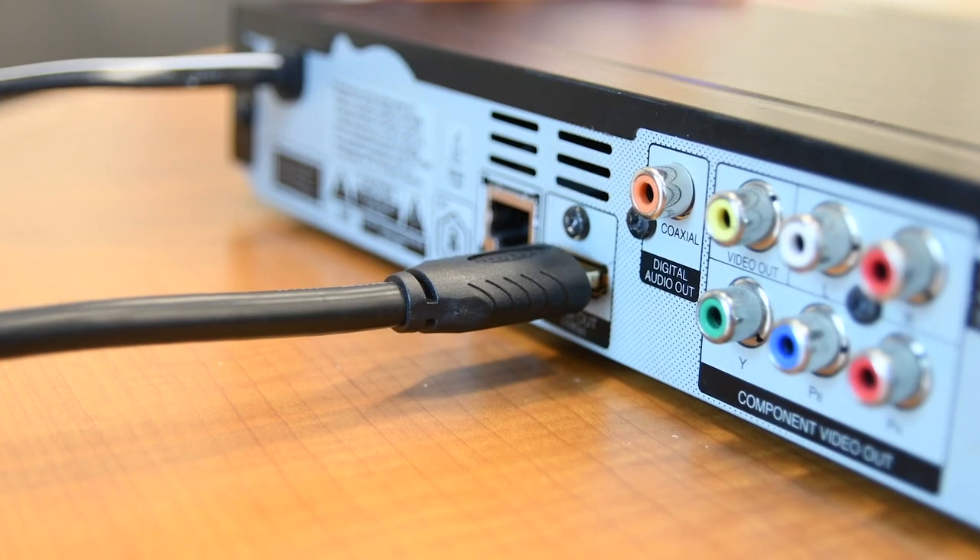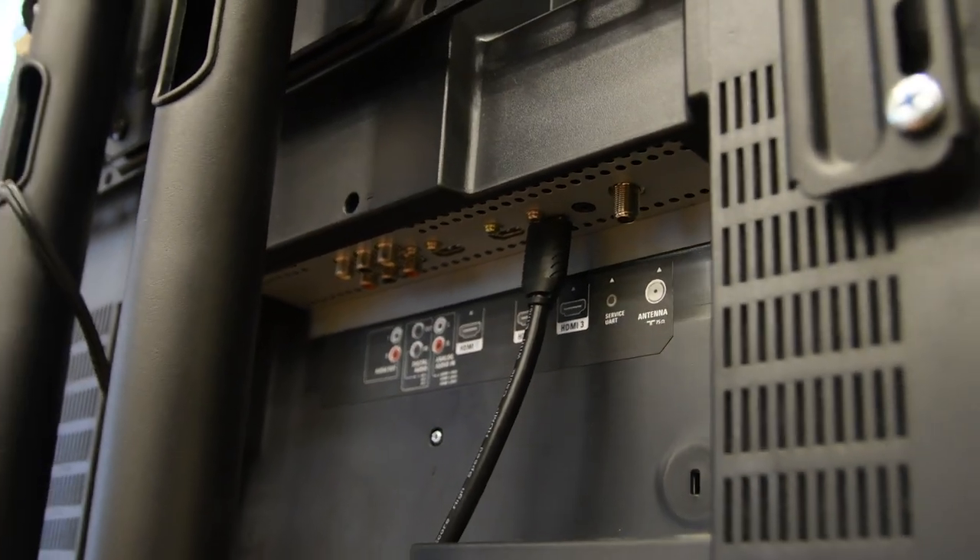The biggest flaw with the HDMI cable is its ability to become easily disconnected from the devices it's connected to. This is especially the case for devices where the HDMI cable is frequently plugged in and unplugged.